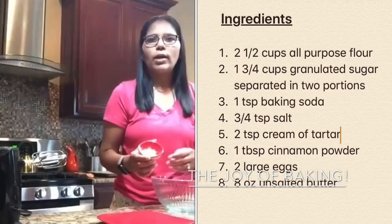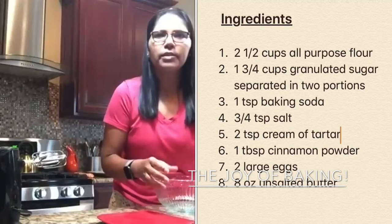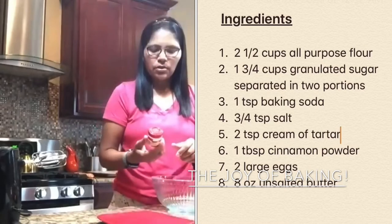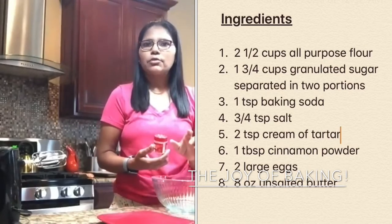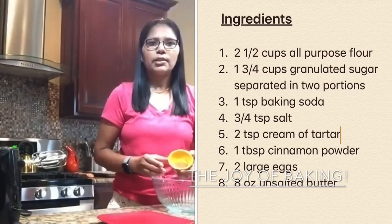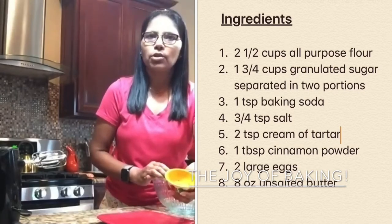Then we need one teaspoon of baking soda, three-fourth teaspoon of salt, and two teaspoons of cream of tartar. Now if you don't have cream of tartar, you don't have to worry about it — you'll be fine without that. But if you have it, you need two teaspoons. And then I have one tablespoon of cinnamon powder. Simi, are you ready with all your ingredients?